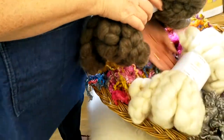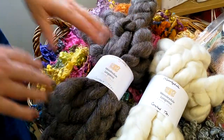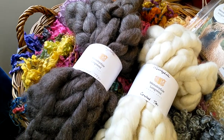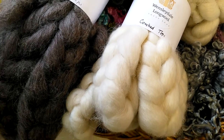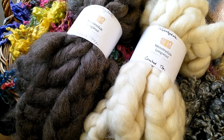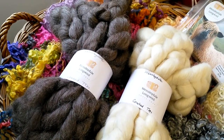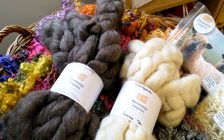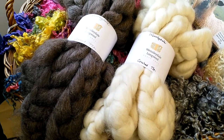The next thing we're going to talk about is the comb tops. We only sell Wensleydale, so we've got natural black and we've got the white comb tops. They're £50 a kilo and we sell them in 500 grams, 250 grams and 100 gram batches. Just specify whether you want black or white and what quantity you want, and we'll adjust that accordingly for you.